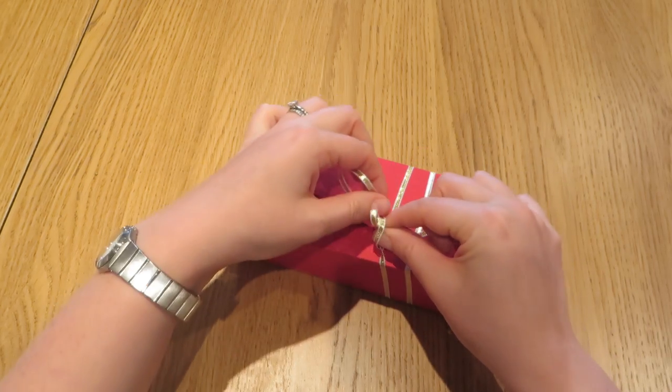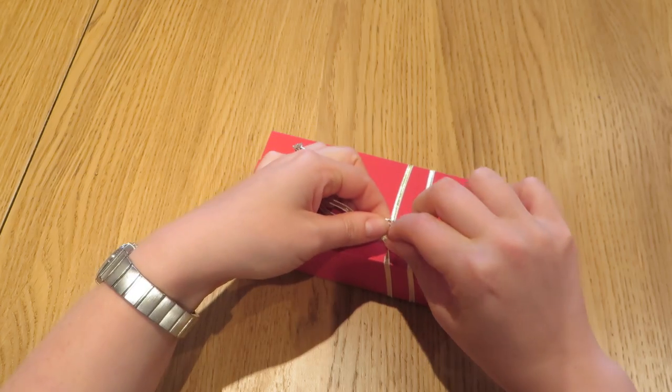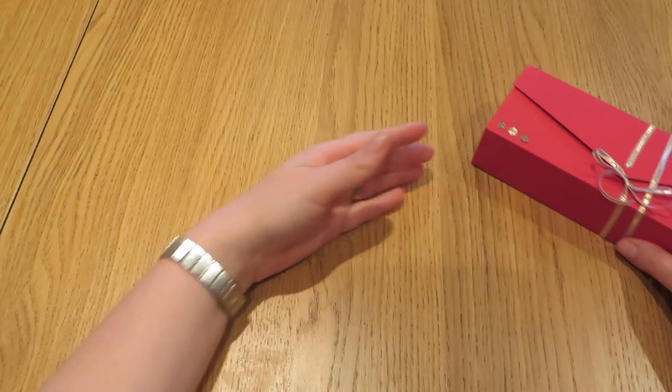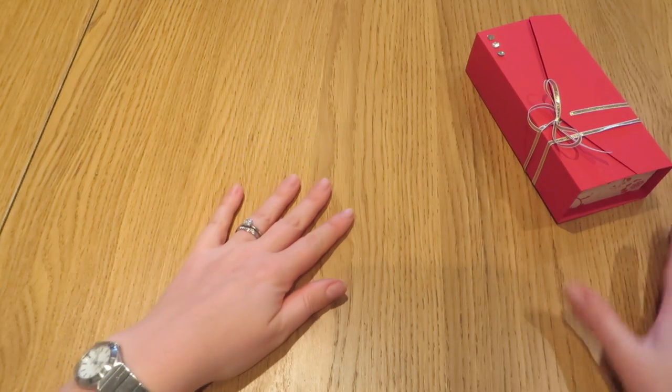So I will just tie that back up — and see just how easy that was. There we go, put it to the side and show you how we made it.